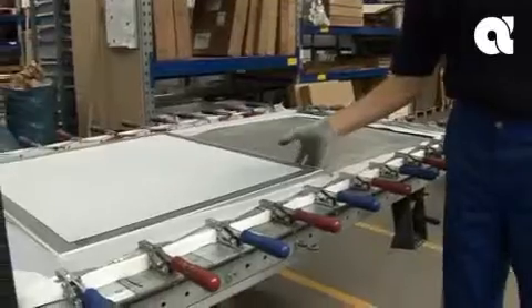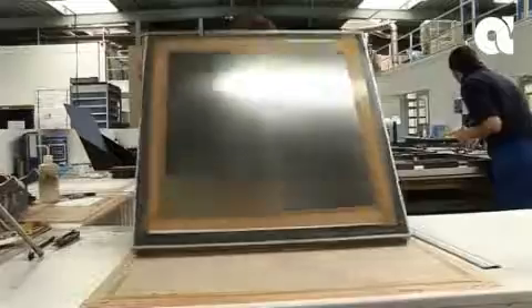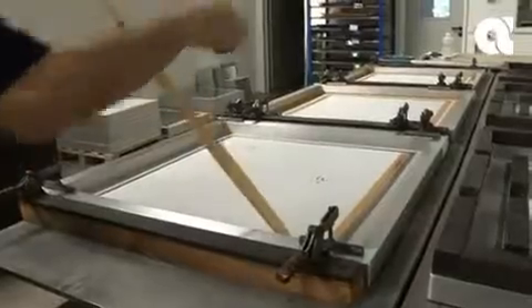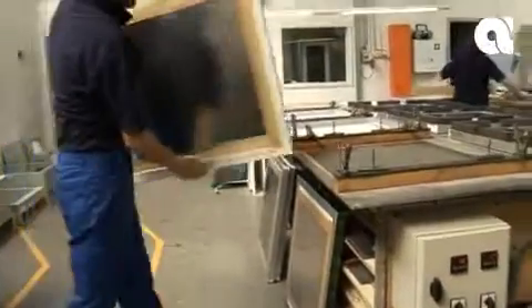Mesh mounted stencils were a vast improvement on their silkscreen predecessors, but as apertures became smaller and pitches became finer, patterned float within the outer frame became a noticeable problem. As the mesh slowly lost its tension during use, it became increasingly difficult to maintain the positional accuracy of the stencil.